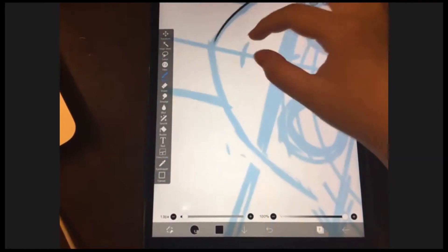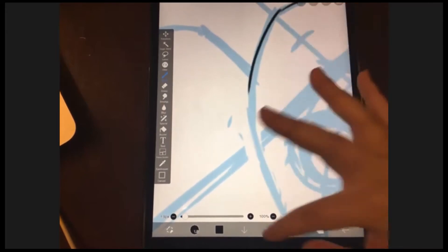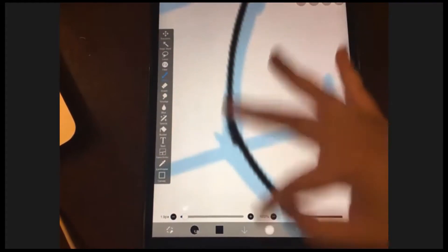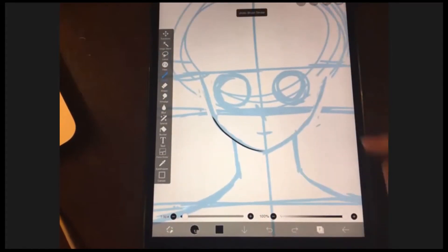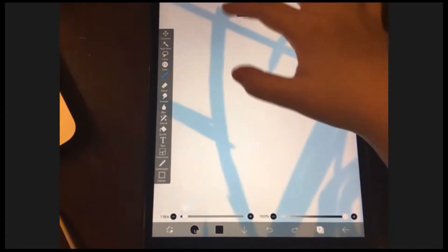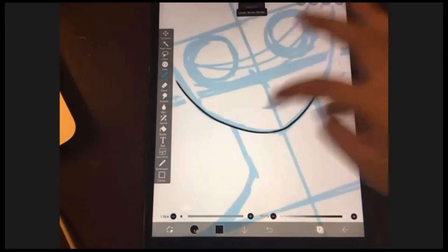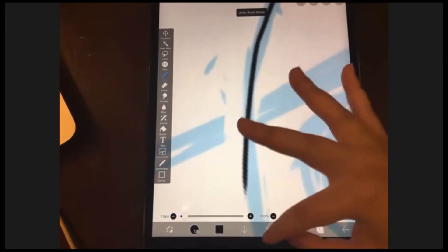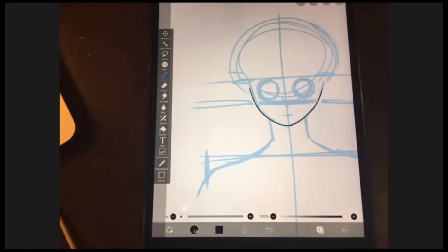I want everybody to try to draw the other half of the chin. For the shoulders and the eyes, you can draw half and then after class draw the other half. You can follow the video if you forget how to draw it. Try to make it as symmetrical as possible, but it's all right if it's not perfectly symmetrical. I'm done — I'll give you guys a little time since it's kind of hard to make it symmetrical.